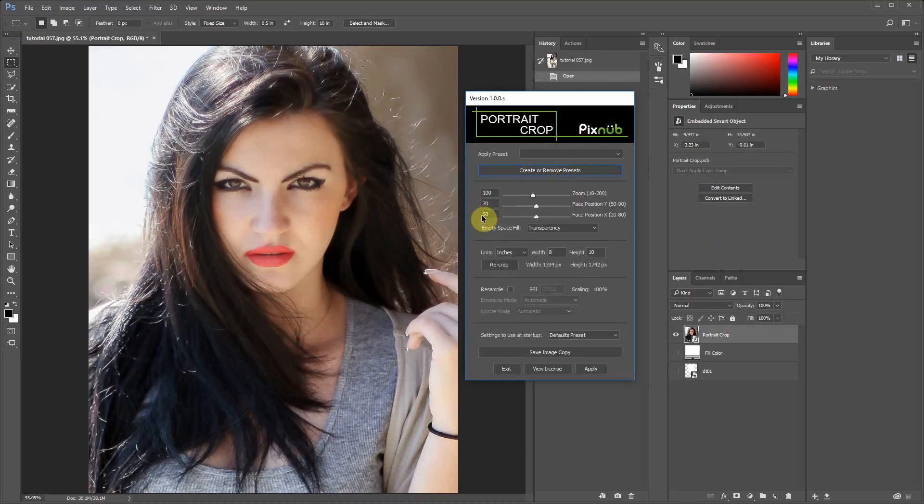Then there are the basic composition adjustments. You've got your aspect ratio where you set up the print dimensions and any resampling you'll want to do. You can also save as a copy, so you could apply multiple crops and save them off. And then there are the settings for startup — whether it remembers the last settings or the default settings, which I'll discuss a bit later. The main adjustments have a zoom and then an X position and a Y position.